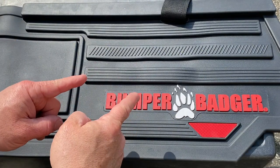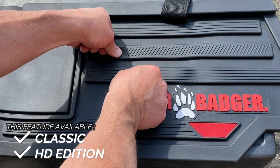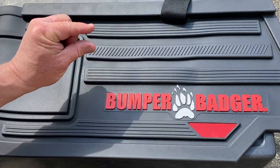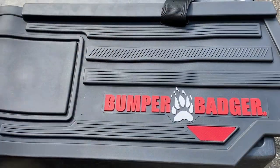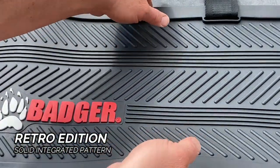The Bumper Badger HD Edition and Classic Edition features raised impact ribs on the front surface. These raised areas are thicker and flex on impact to help cushion parking related bumps, while the Retro Edition has a more simple integrated pattern.